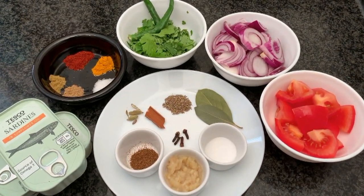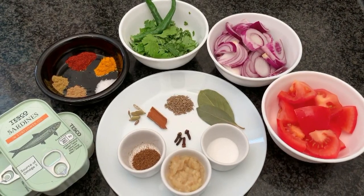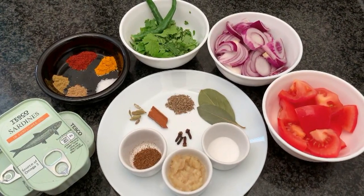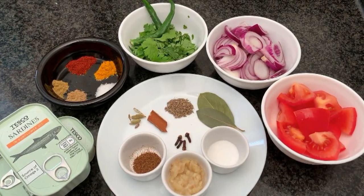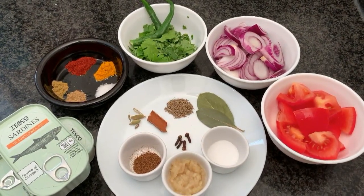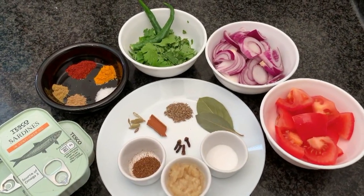Starting with the whole spices: we have cumin, cinnamon, cloves, a couple of bay leaves, ginger garlic paste, homemade garam masala, salt, and cardamom. For the ground spices we have Kashmiri chili, turmeric, cumin powder, coriander powder, and some sugar.